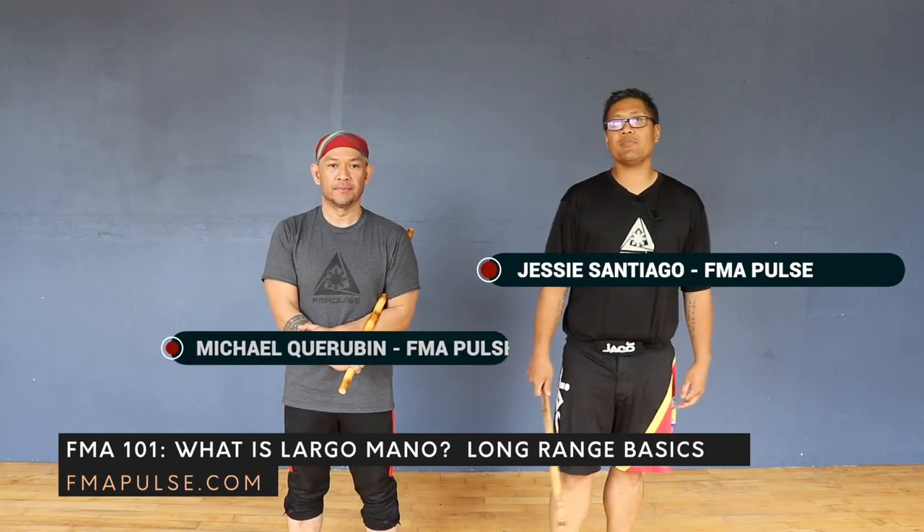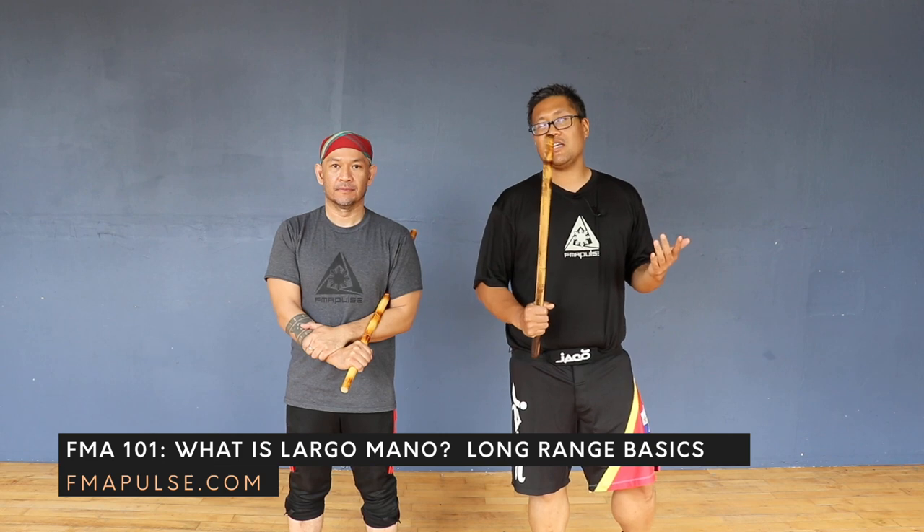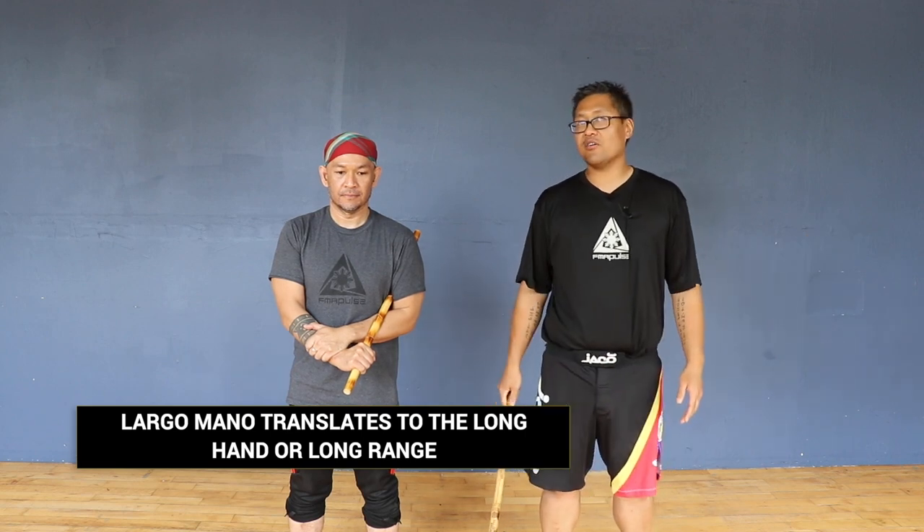This is Jesse Santiago with FMA Pulse. I'm here with Mike Gerubin. This topic is going to be covering the Largo Mano concepts and basics. Largo Mano is the long hand or long range fighting, meaning hit and not be hit. To quote Grandmaster Mike Giron of Original Giron Estrema: 'Largo is king if you have the distance.' So if you have wide space and you know how to use Largo, you can hit and not be hit theoretically.